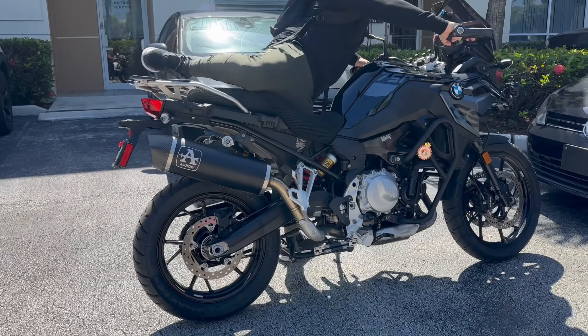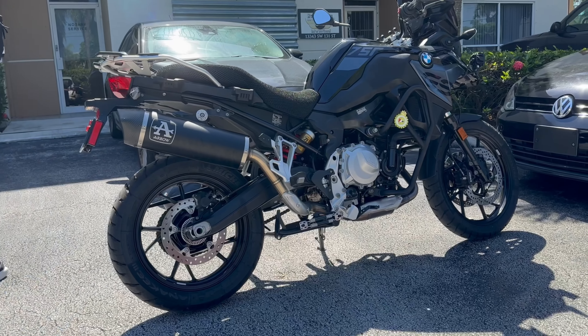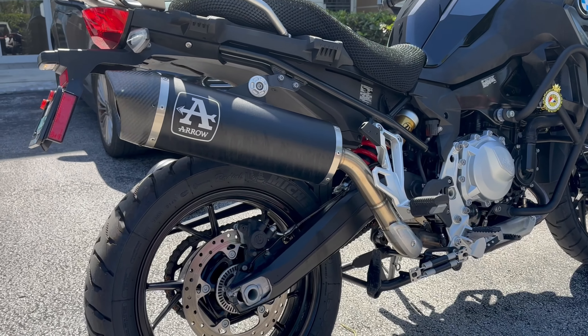This is Alex at Accessories International, and today we've got the BMW F750 GS that our good customer Nick brought over to show off all the accessories he's gotten with us here at Accessories International.